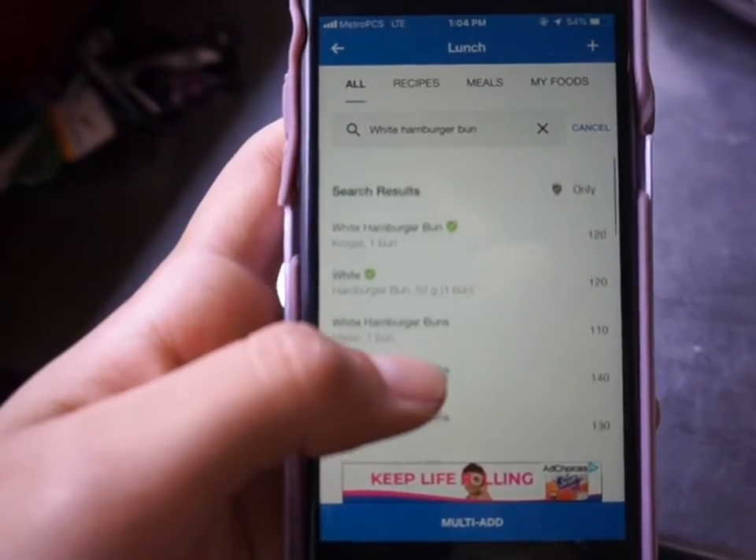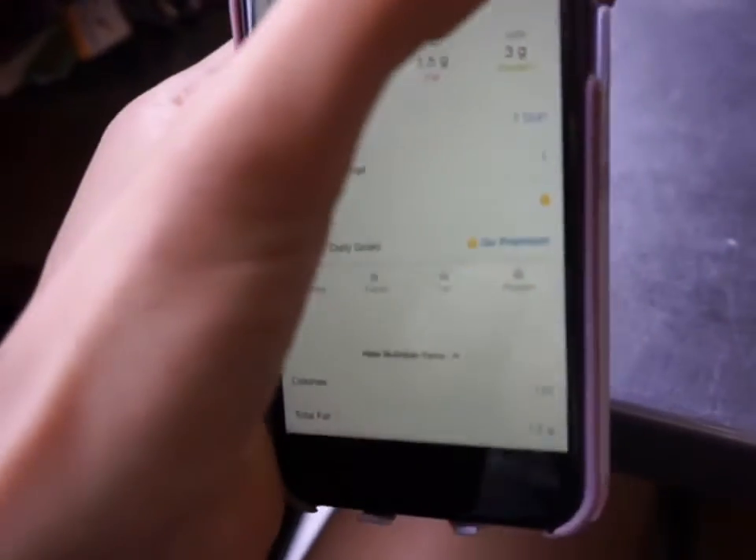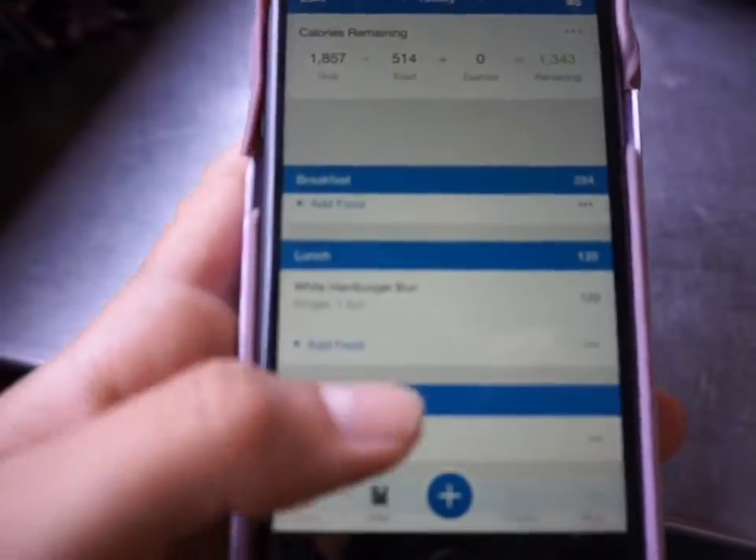There it is — we're just going to go with the first one: 120 calories. Add that.